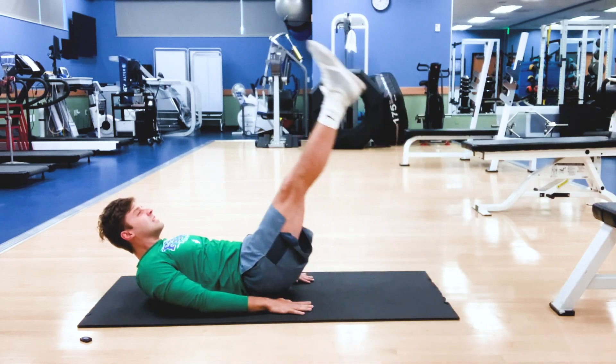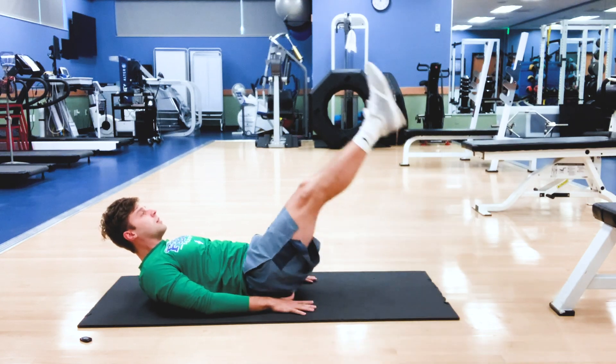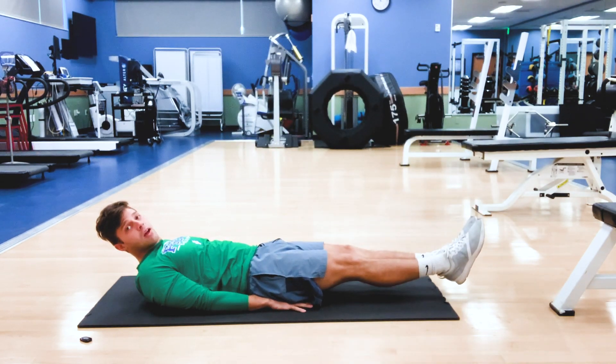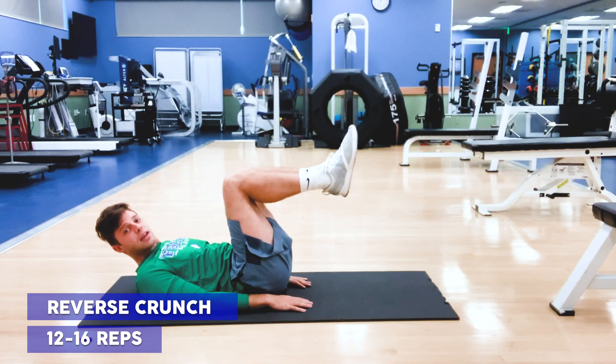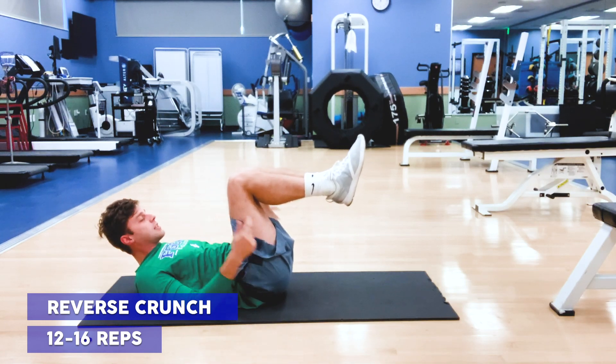Straight leg raise — back down, nice, slow and controlled. Don't touch the ground. From here I'm going to go into a reverse crunch, so I'm just going to bend my knees. This is going to be the second movement after I perform that straight leg raise for 12 to 16 reps.